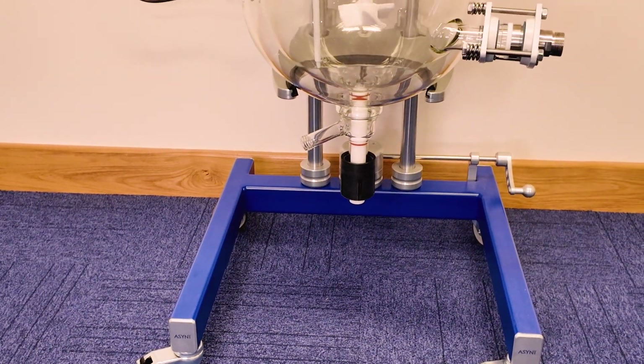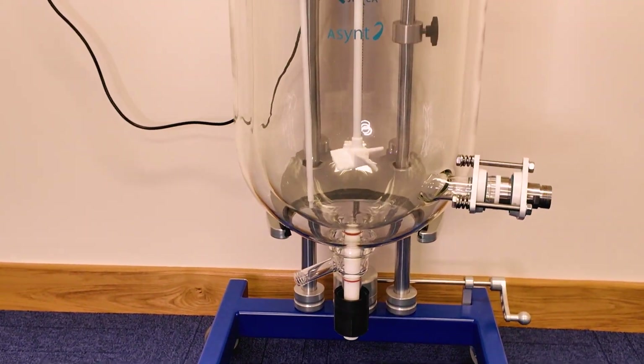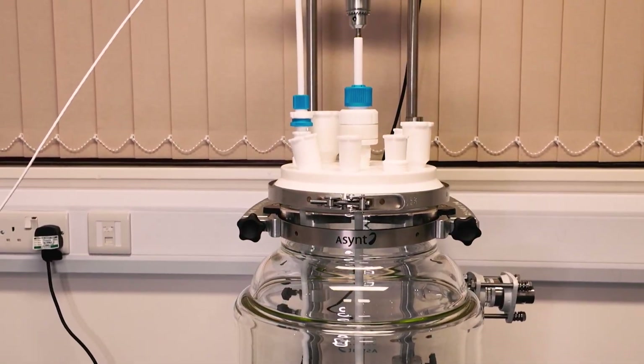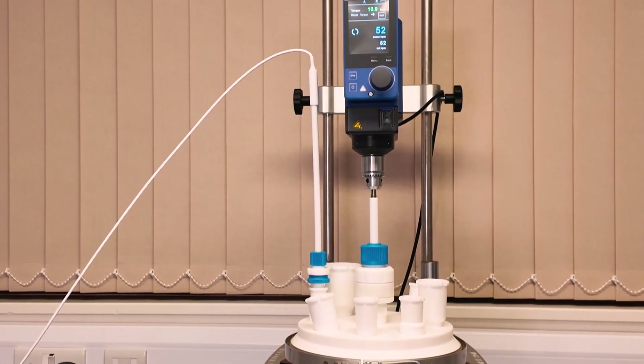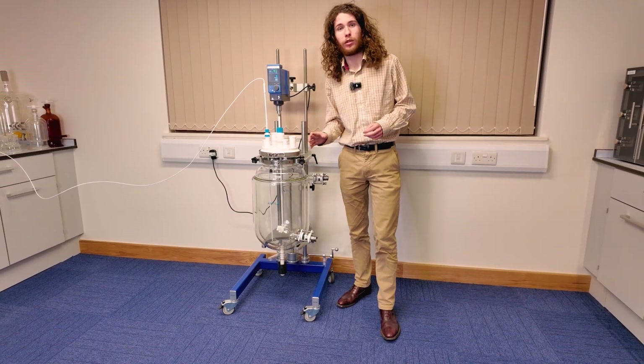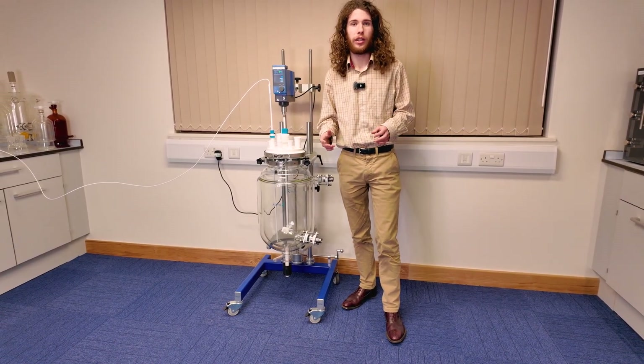The third key feature would be the jacketed reactor itself. All of our glass reactor vessels are made from borosilicate Duran glass. This particular one is 30 litres and features a single jacket for the temperature regulation fluid.